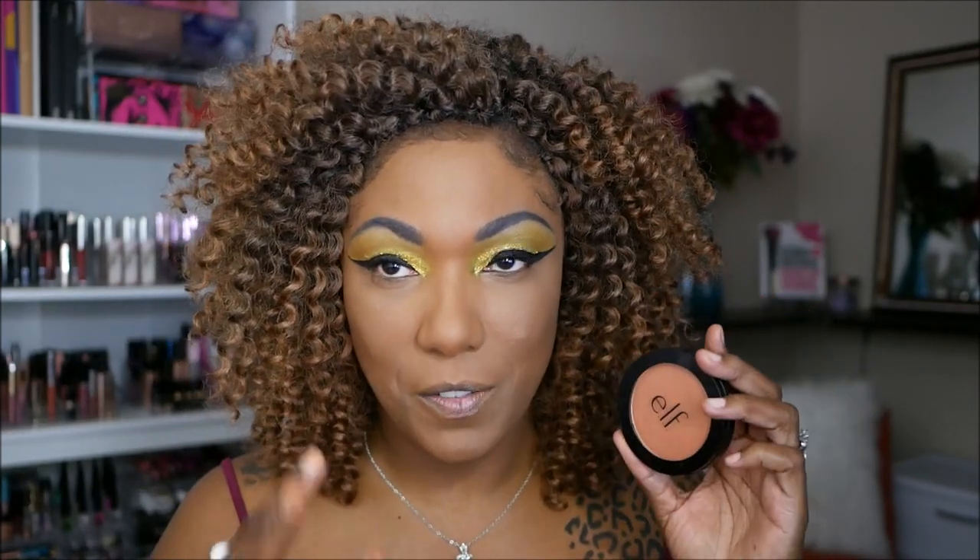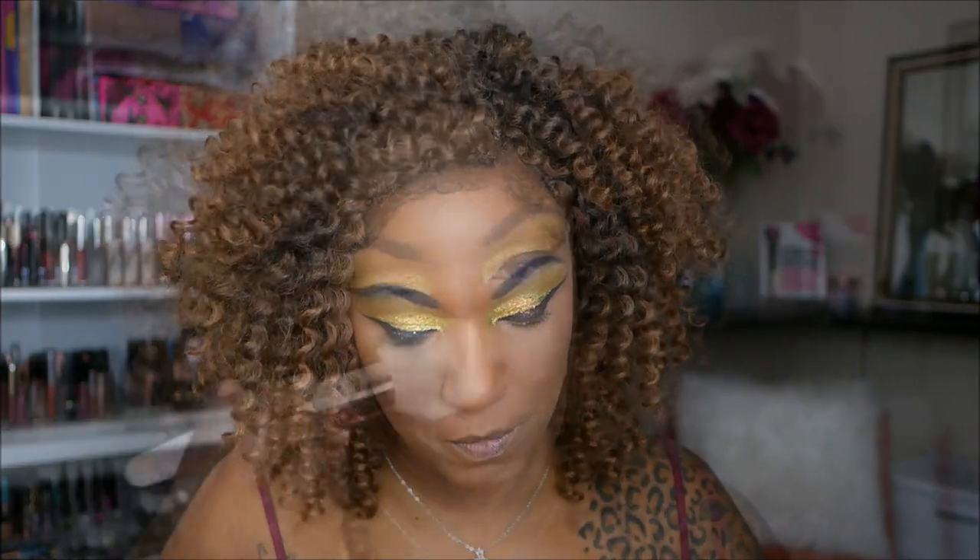Now I'm going to go in with a little bit of my e.l.f. bronzing powder to see if I can warm myself up. I'm going to use my Morphe Glamour Bronze to basically contour today.